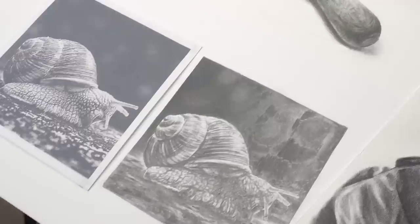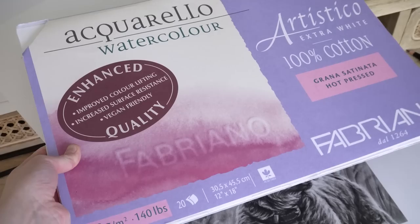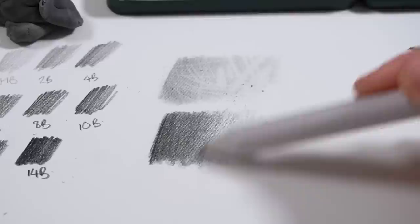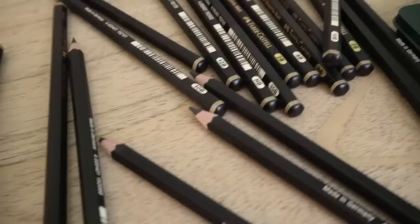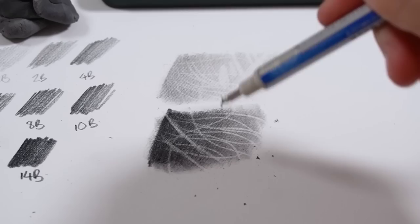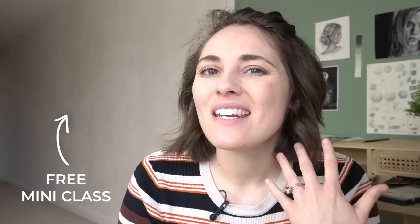I'll be using hot pressed watercolor paper or just a slightly more textured paper. My favorite is the Fabriano Artistico hot pressed watercolor paper — I love this paper. The third reason these are still going to be my favorite set of pencils is because the actual pencil quality is so good. They lay down really smooth and consistent, I don't get any scratchy bits of lead, they sharpen really nicely, and I just love how they blend and erase. I still think they are the best option out there at the moment.